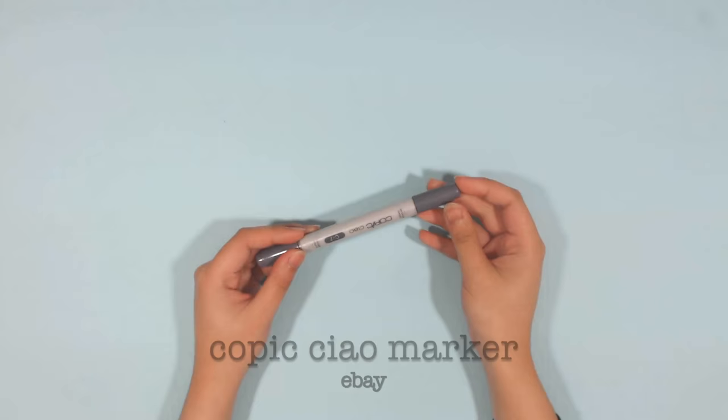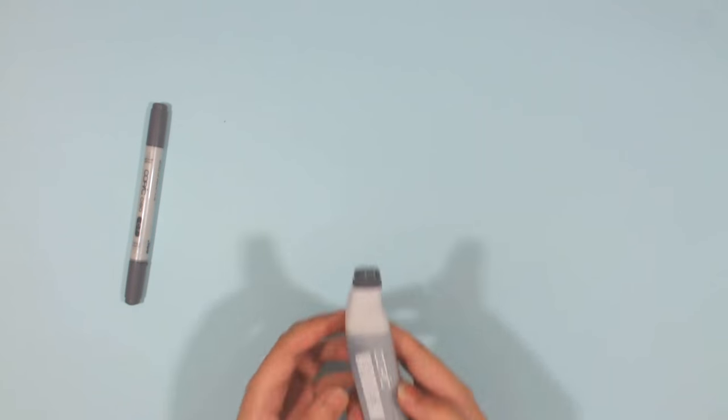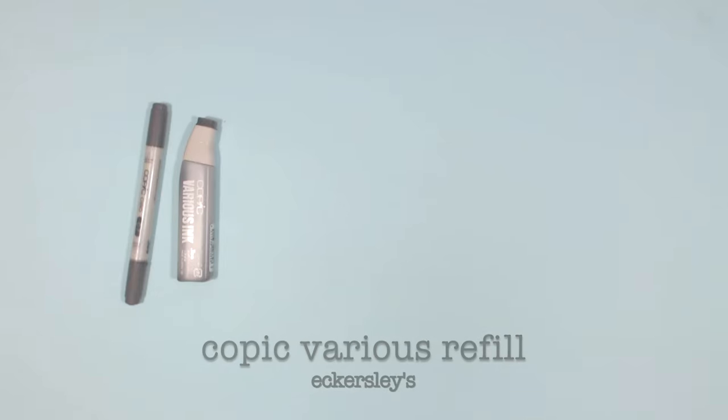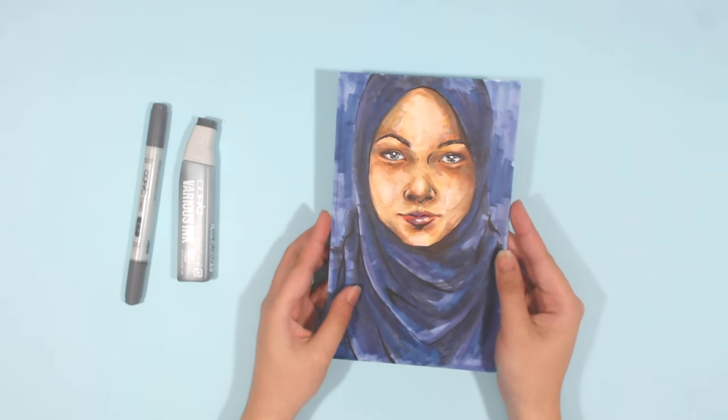For coloring, I still use my Copic Ciao markers and the Copic various refills. I own both the 72 Set A and B of the Copic Ciaos, but for this video I'm only showing one.